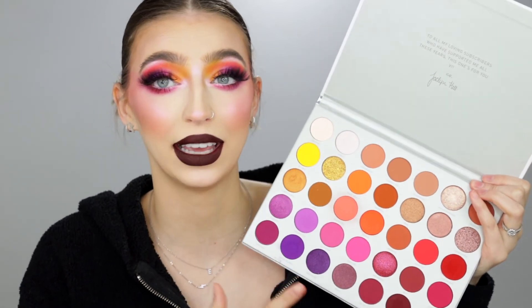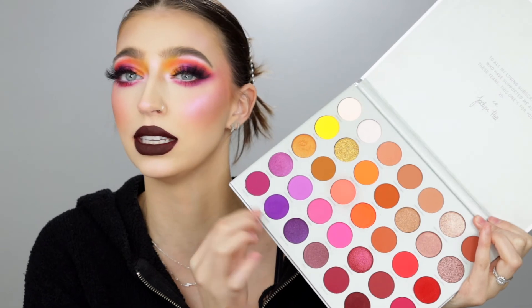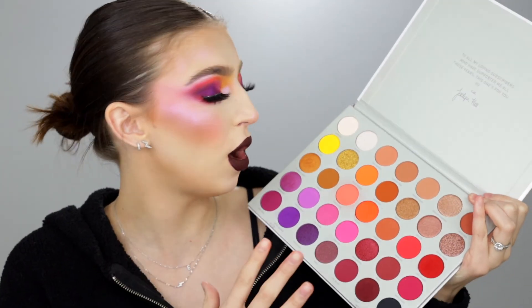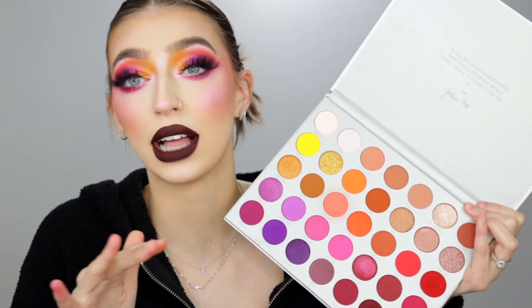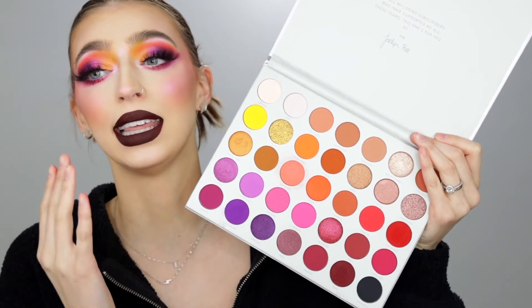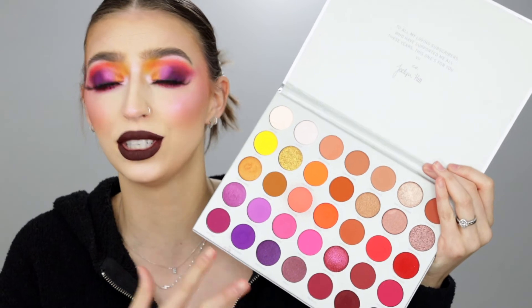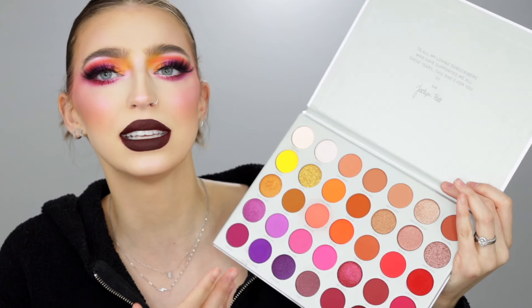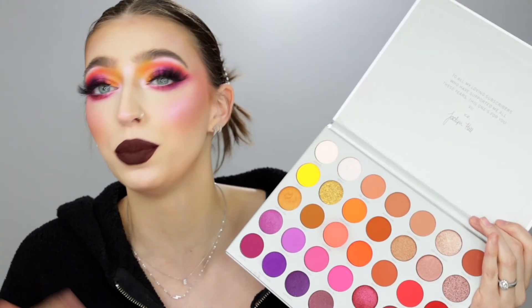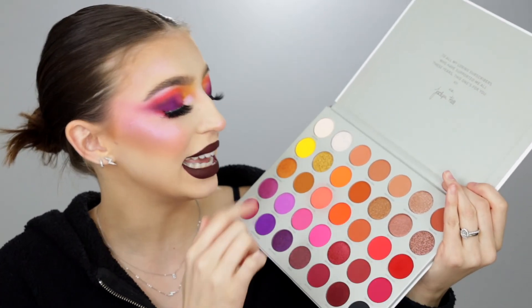Now I want to go over my final thoughts and opinions about the Jaclyn x Morphe Volume 2 collection. All in all, I really enjoyed this palette. Some shades I had a little bit of trouble with — Not My Journey in particular, the darkest cool-toned blue — but if you're used to working with purple shadows, you know what I'm talking about. Overall, the formulation in here is freaking bomb — Jaclyn always kills it. The original Jaclyn Hill Morphe palette is by far one of my favorites and this comes in a close second. The color story is absolutely stunning and you can create so many different looks with it. I feel like it's a good palette for really everyone — even if all you see are bright neon colors, there are so many beautiful neutral color stories, and it's perfect for exploring color in easy ways.